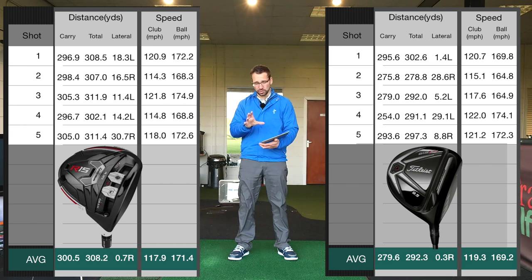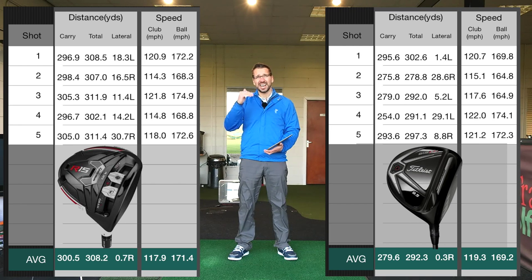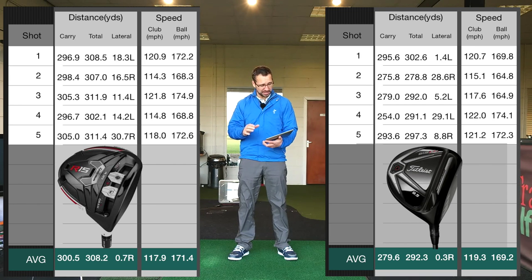The total distances for the five selected shots averaged at 308, although a couple were really short due to duck hooks. I've taken those out and my decent strikes average up at 308. Again, I have hit the ball further when I've just been using my more normal swing without this leg action. So that's the R15 and the 915 — that didn't improve much, shall we say.